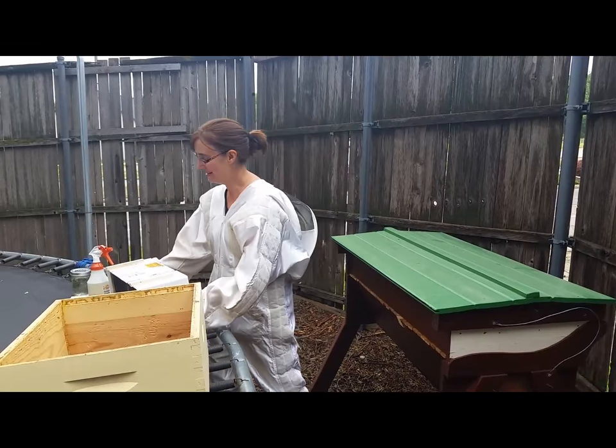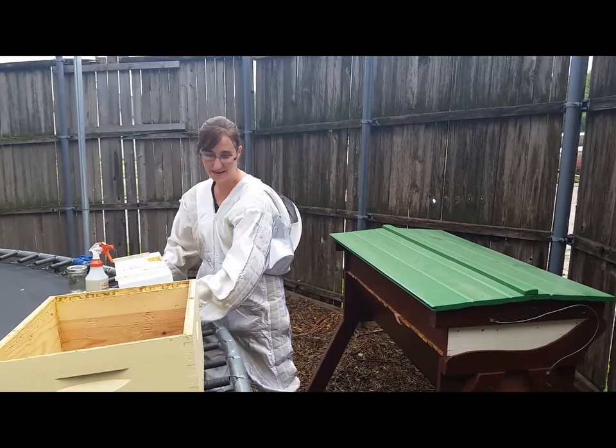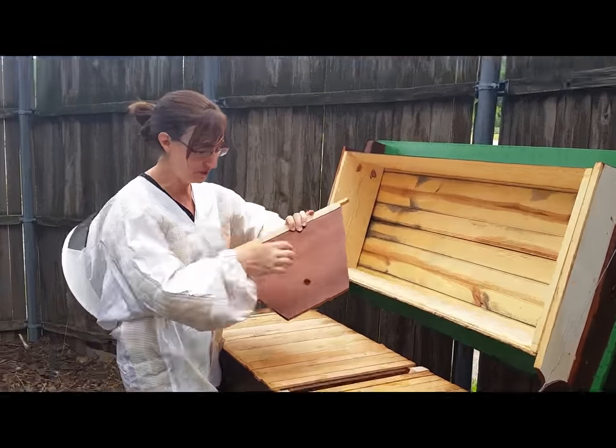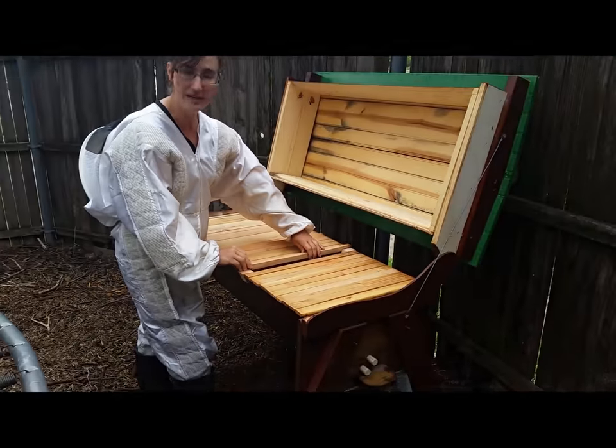We just got our package — the UPS guy delivered it. Right now I want to ready the hive for my bees. I've got this runner board with a hole in it, so I'm going to put their food on this side of the hive — the empty part — so they can go through that hole and eat it.